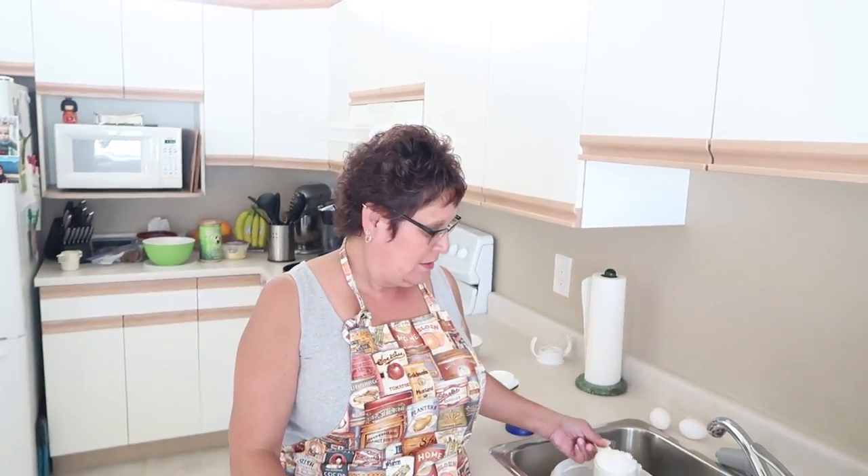So today we are making fry bread, which is a form of bannock, right? Yes. There's like two forms of bannock — you bake it or you can fry it. And so, yeah, we're doing some fry bread today.